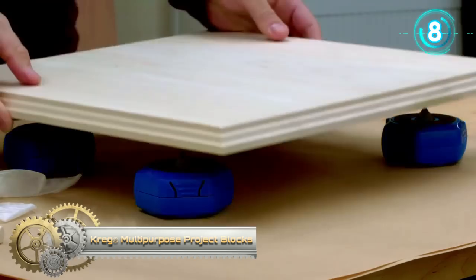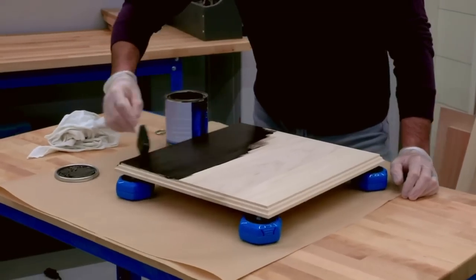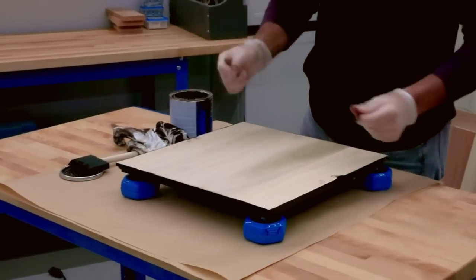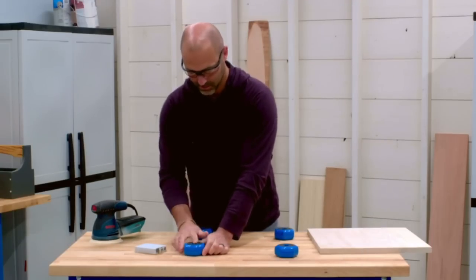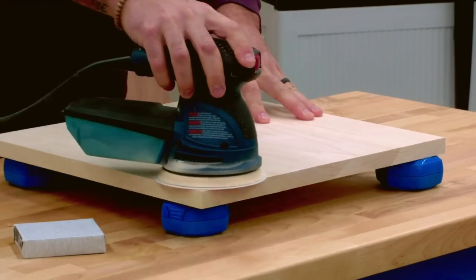The Craig Multi-Purpose Project Blocks offer a great way to support, hold, and work on your projects anywhere. They'll quickly become an essential tool to help you with finishing, routing, sanding, clamping, cutting, and creating a project workspace.